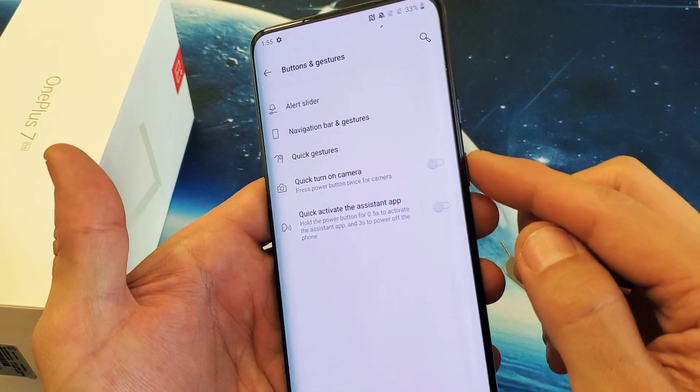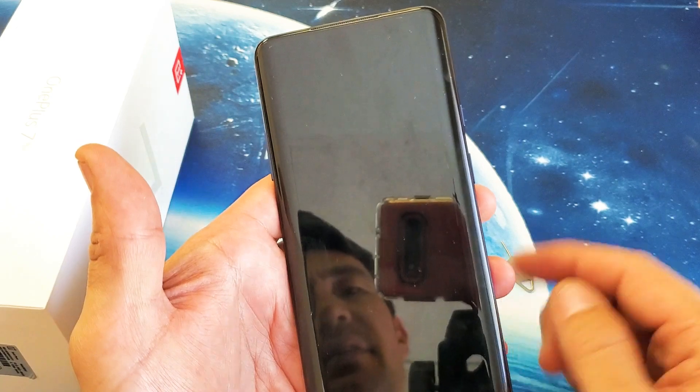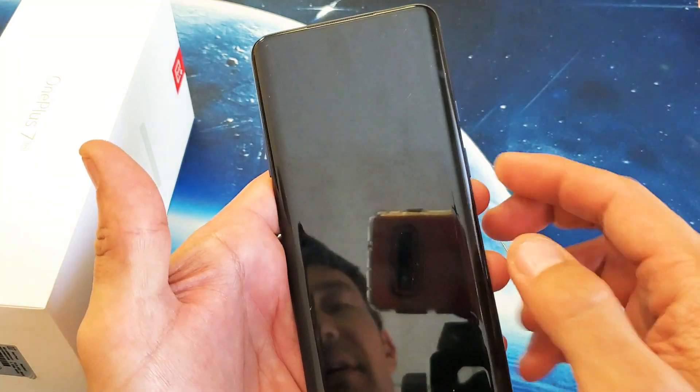If I disable it, now even if I press the power button twice, nothing's going to happen.